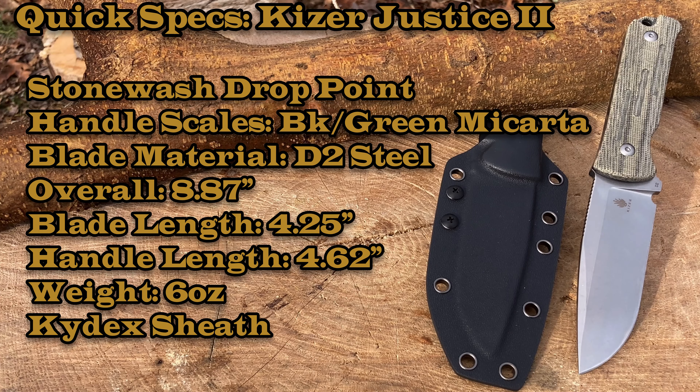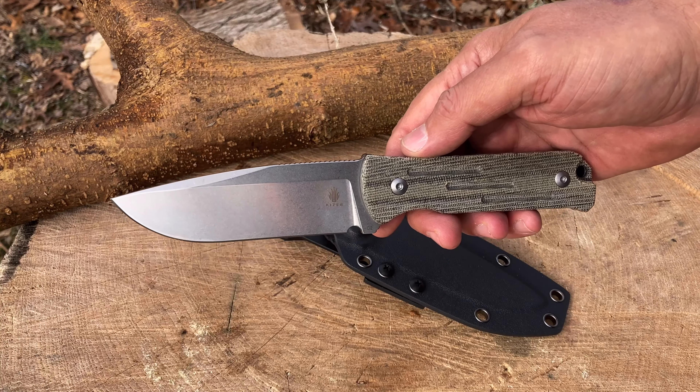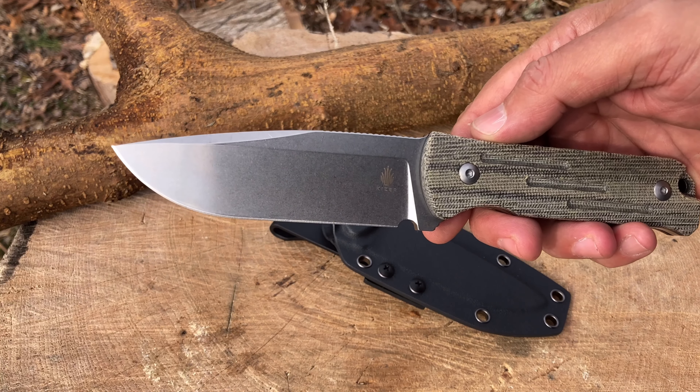Let's go over some real quick specs. Again, this is the Kaiser Justice 2 — a stonewashed drop point D2 blade, black and green micarta scales, full tank construction, comes with a black kydex sheath. Overall length 8.87 inches, blade length 4.25 inches, handle length 4.62 inches, with a weight of six ounces.